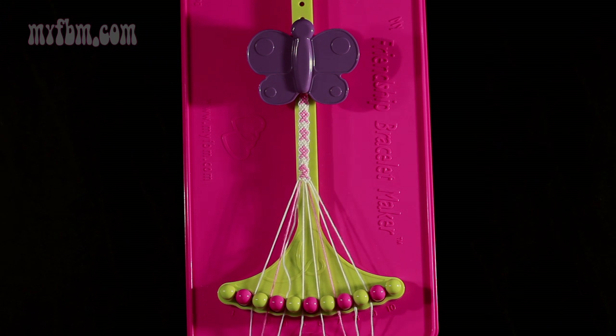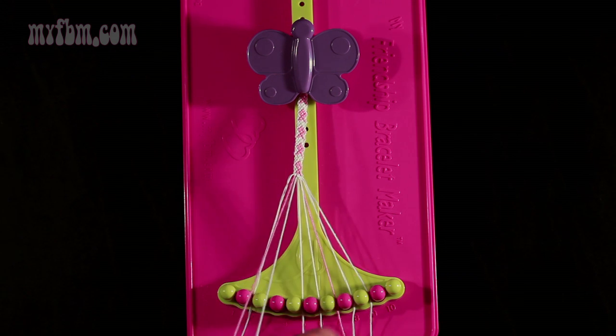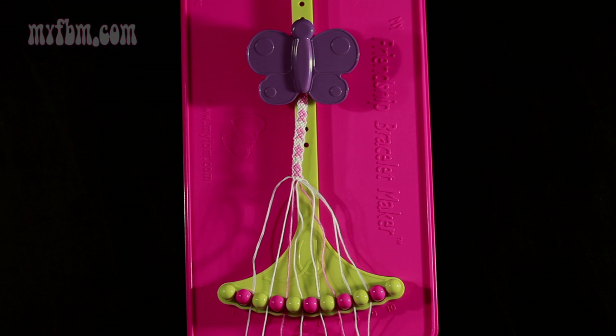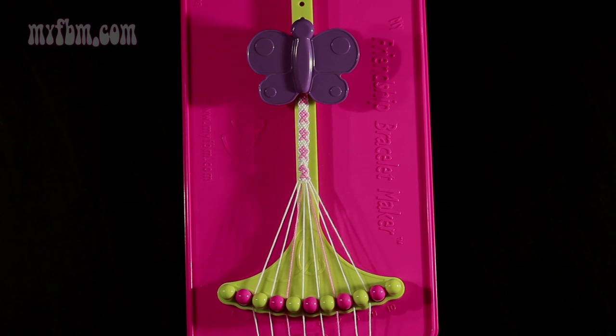Now do step number 27. You're going to take the white string from slot 4 and make a left-hand double knot with string number 3, which should be pink. Pull through once, twice. Pink string will go in slot 4, white string into slot 3. Now you have completed another rotation of the pattern.